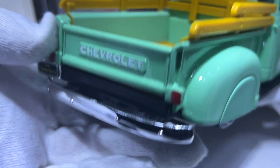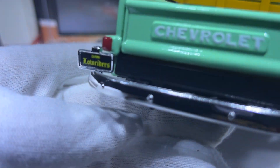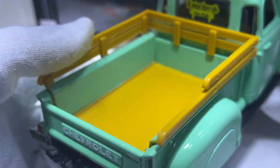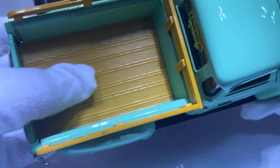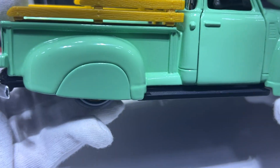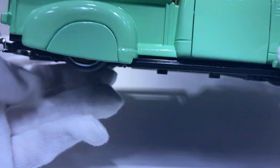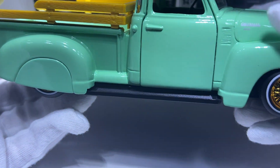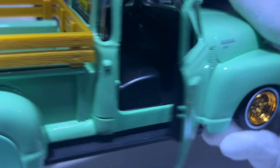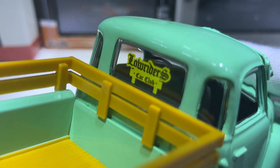The rear has Chevrolet badging, an open California Lowriders painted tailgate with lights, a wood bed and wood siding, arch covers, and here's the passenger side with the Lowriders Car Club detailing.